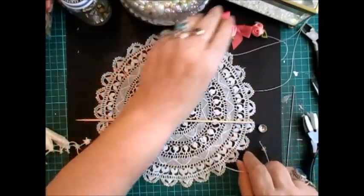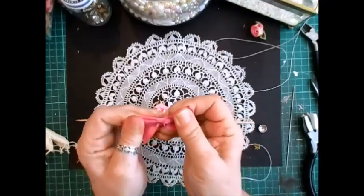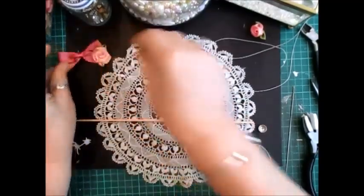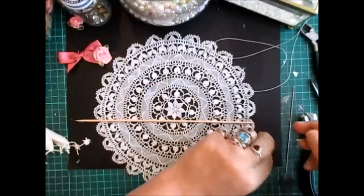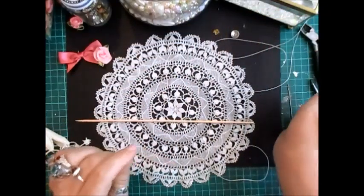A skewer, a little rose, a nice ribbon which I can pull tighter if I want. I got a different one just in case, a ribbon flower, a couple of bead caps, a nail and a thread.